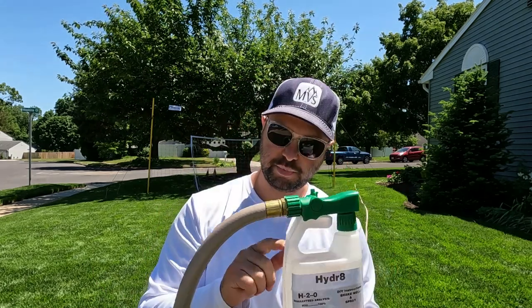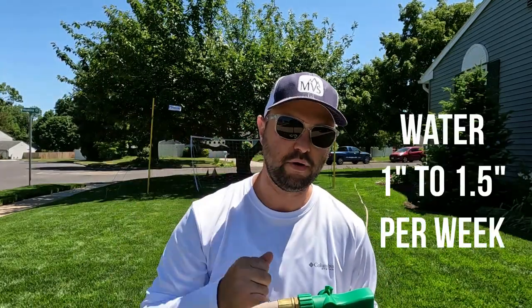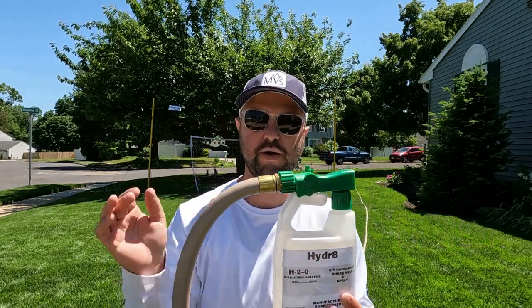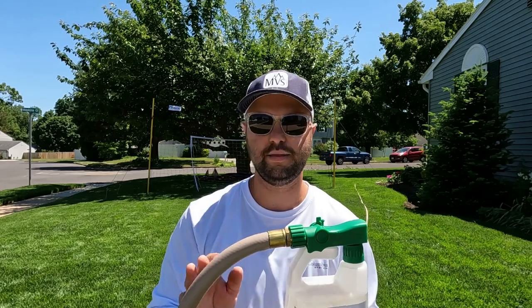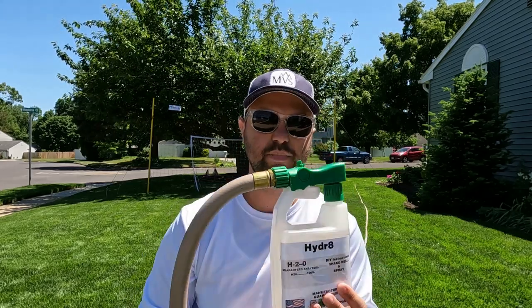The key thing when you spray this product out is you want to make sure you water at least an inch to an inch and a half per week, depending on rainfall. So if you have a rain gauge, go check it. Make sure you don't over-water or under-water. Spray out at least an inch to an inch and a half, spray this bottle completely out, and you're good to go.